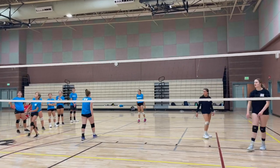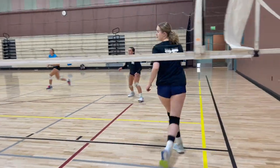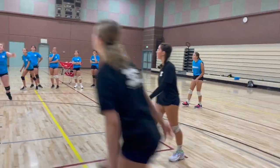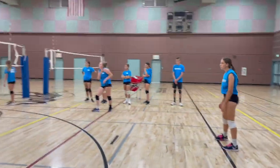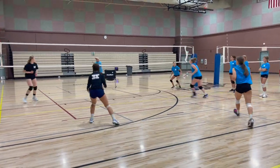This is just teaching our libero and our middle back how they do this dance and how they rotate — there's that rotation.